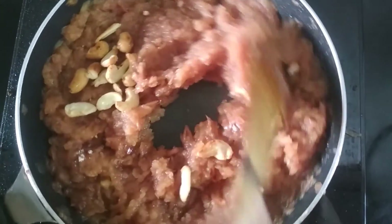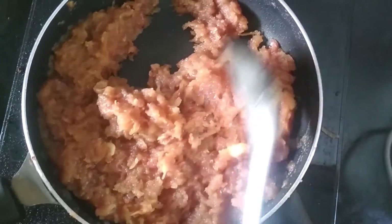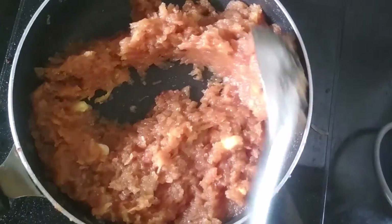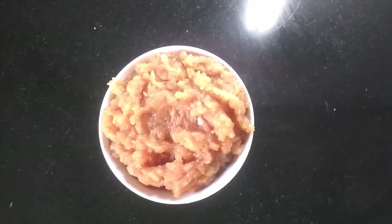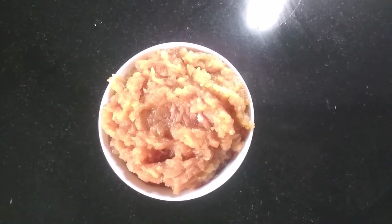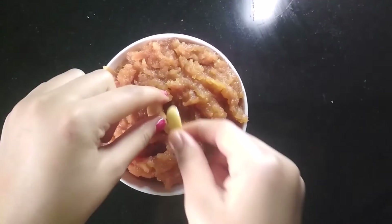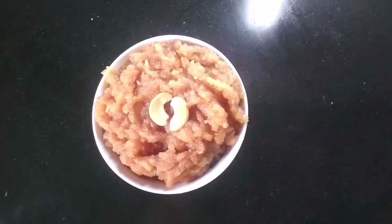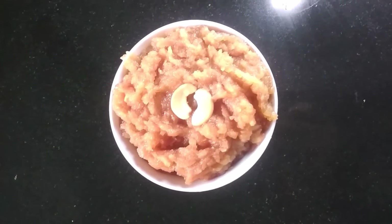Now, I am going to add the roasted cashews in it. Mix them and let them cook for 1-2 minutes. After 2 minutes, my halwa is cooked and now I am going to transfer this into a bowl. Now, I am going to garnish it with some chopped cashews. This is my delicious and tasty apple halwa recipe.